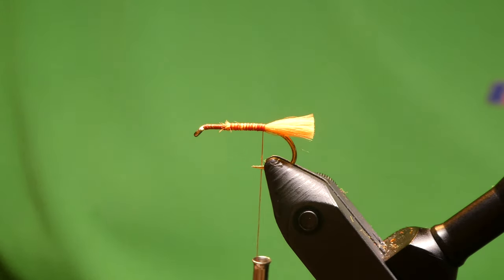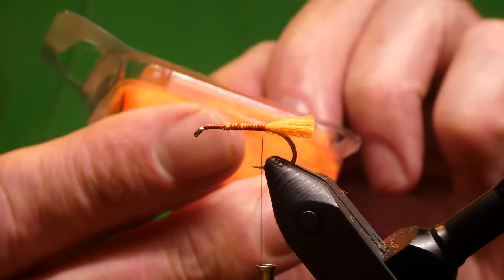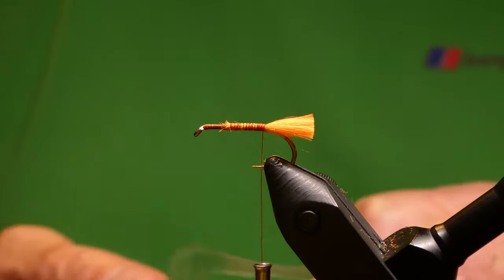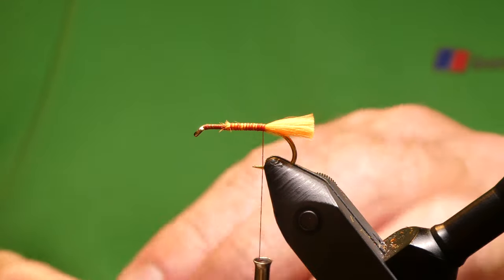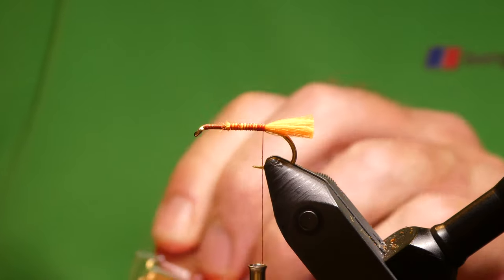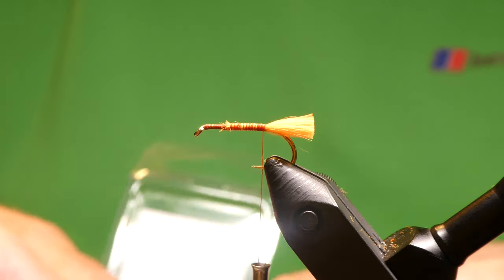For the body, what I've got is this Aurora Fire Dubbin — this is Orkney Aurora Fire, which is Glowbrite floss blended together, which is 5 and 8. I think there's something else in there but I'm not sure. I got Ian at the Flybox to blend this for me. Just take small pinches to start with — just a small pinch.